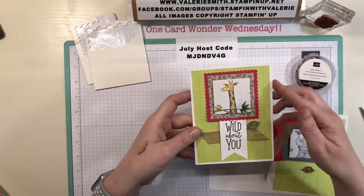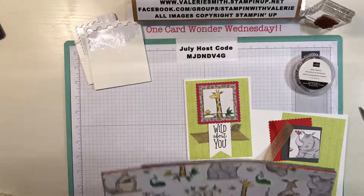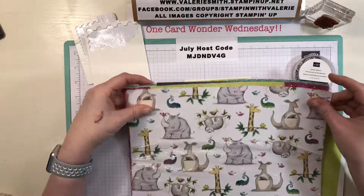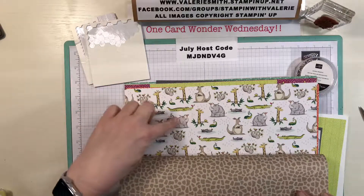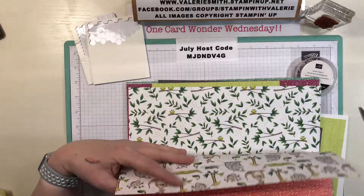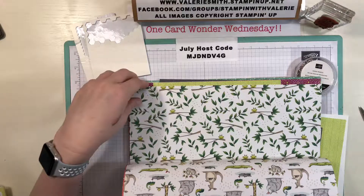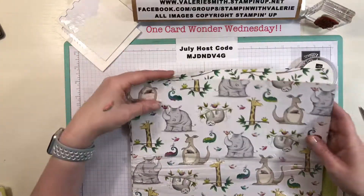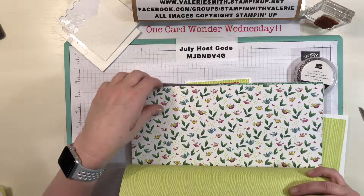I also used whisper white cardstock for the back and some of the Animal Expedition designer series paper. I've layered these so you can see the front and back of each sheet. One has a giraffe print, another is a smaller print with a beautiful calypso coral back. This little frog paper with two frogs and a heart would be adorable for a wedding or engagement card. The little birds with leaves has a pretty lemon lime twist background that I'm using today.